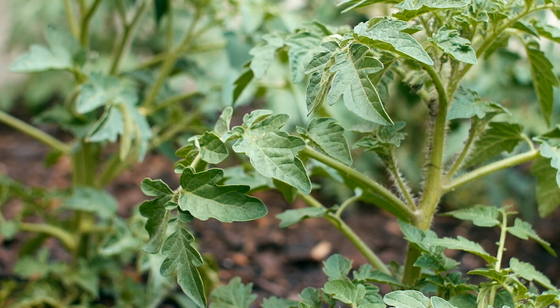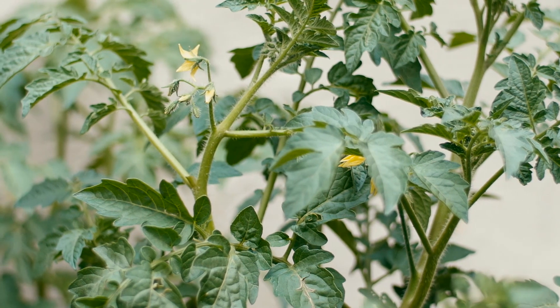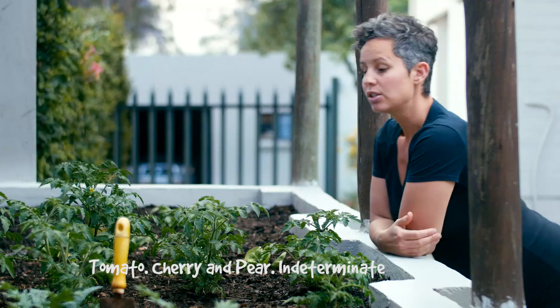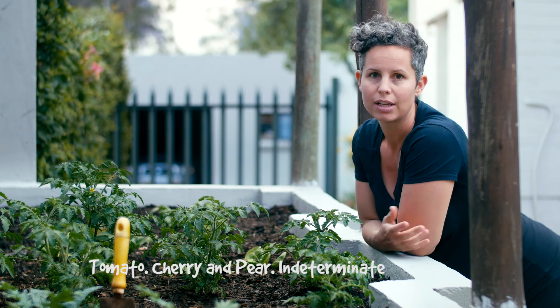One often finds that tomato vines take over the garden and become messy and unattractive. Harvesting tomatoes that are all over the place can be more of a chore than it should be. So the trick is really in pruning and staking them regularly over the growing period to avoid that.